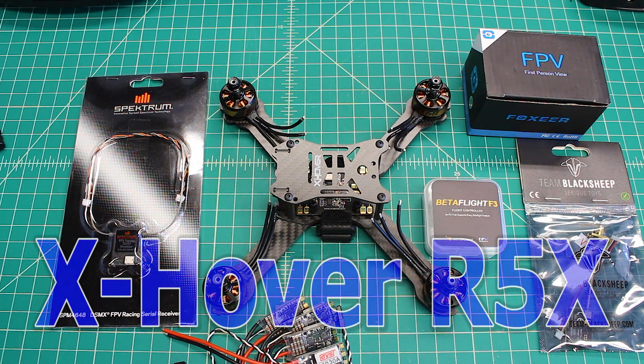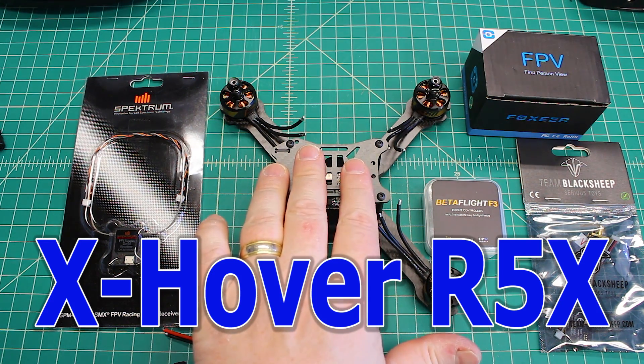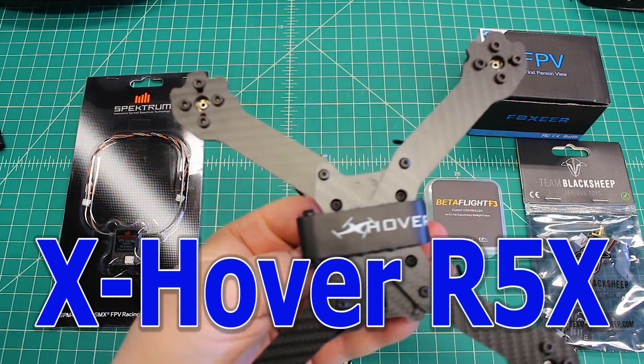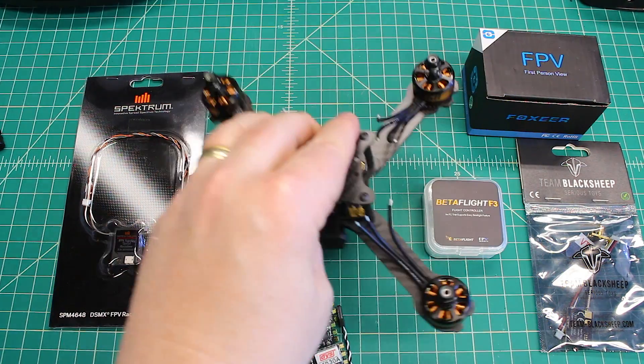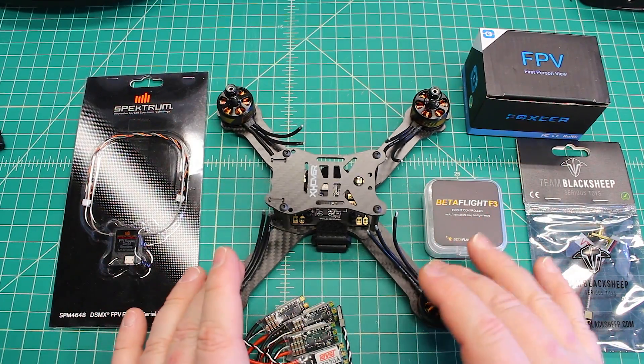What we're building here today is an X-Hover R5X. This is a true X-frame from X-Hover. I've got an LX that I'm going to be building, which is the stretched version, but this is a true X configuration.